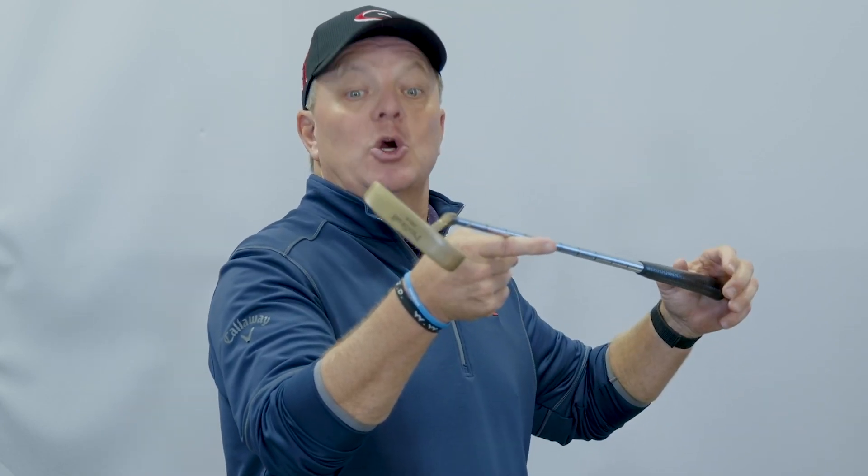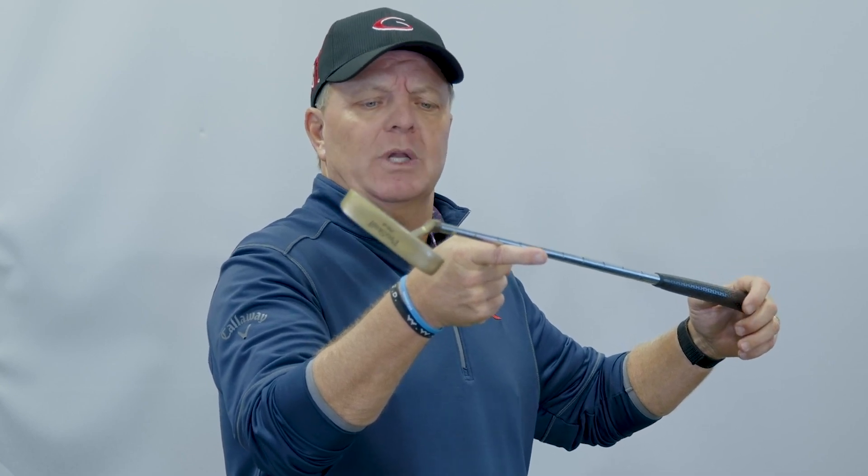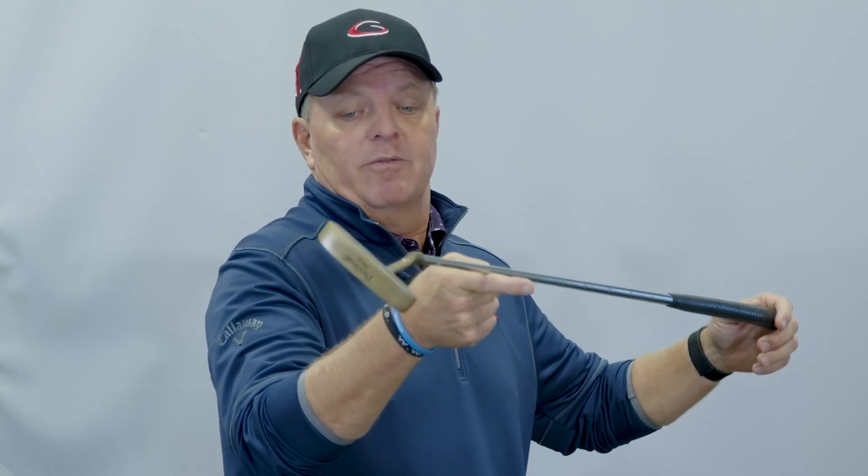I actually have one here that's a little bit different. I balance it and the toe goes up — that's a toe-up putter. A few of those have been released; some bigger companies have released toe-up putters. Odyssey had one for a while.